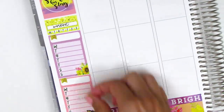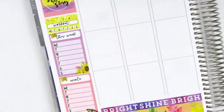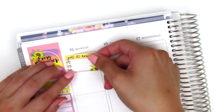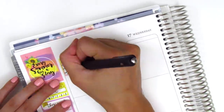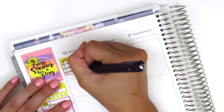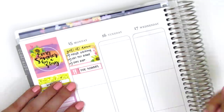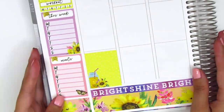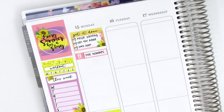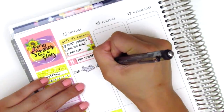I put down the text stickers from the kit as headers for my sidebar and then moved on to Monday. First I put down a 'get it done' three heart checklist to mark some things I did that morning — I was flying out to Seattle that day so I had some things to get done. Then I used a little things sticker to mark what I had for lunch and put down the full box with the lemonade at the bottom.